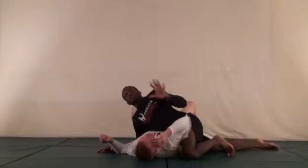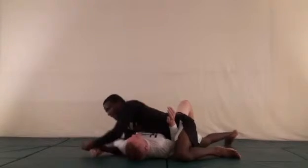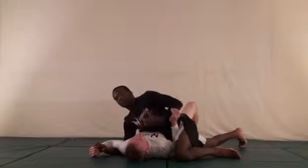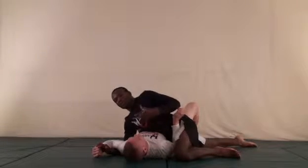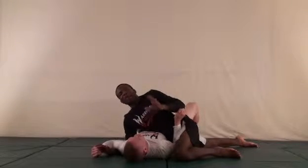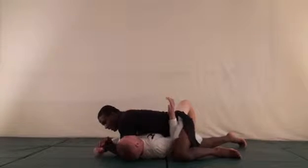This is one of my favorite setups — it starts from the americana. I'm working the americana and sometimes it just doesn't work. If you're fighting a corpse it'll work every time, but if you're fighting a live person who understands grappling it won't work every time. So you want to have your combination. Here I'm setting it up, trying to work the americana, and he reaches across my body to break my grip.